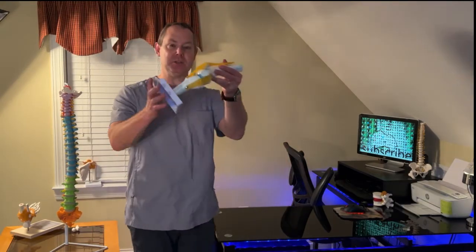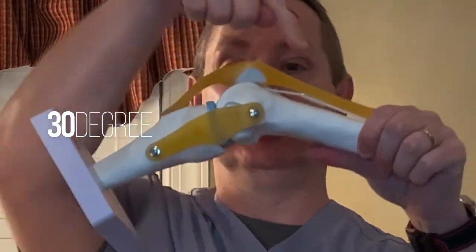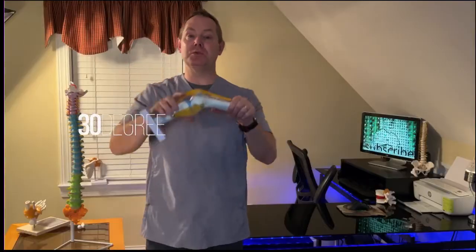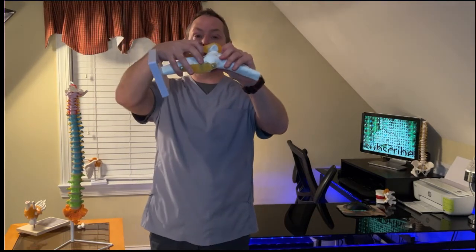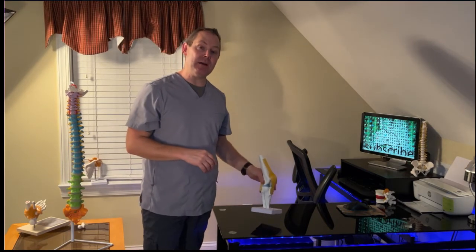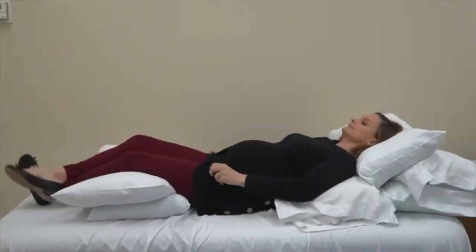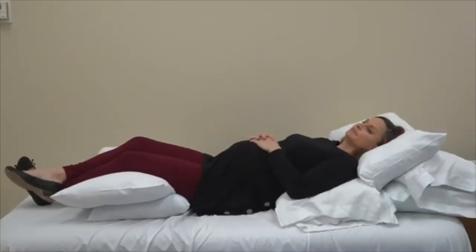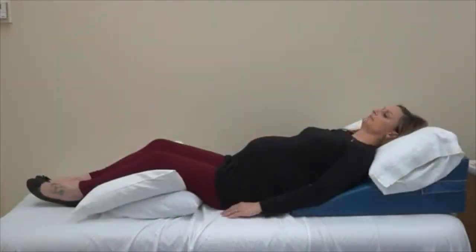Treatment number two is this position right here — about a 30-degree bend. That bend creates the largest space in the knee joint and helps reduce pain. Treatment number three is to put pillows or towels underneath and really unload that joint so it doesn't feel like it wants to straighten out. Those are major treatment techniques you can do at home.